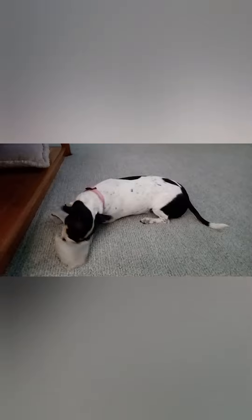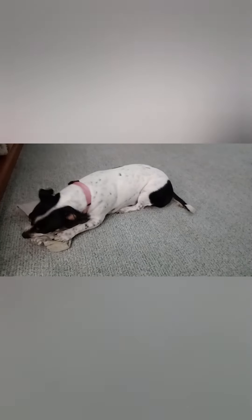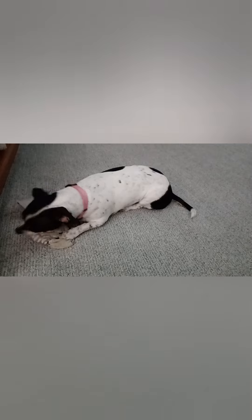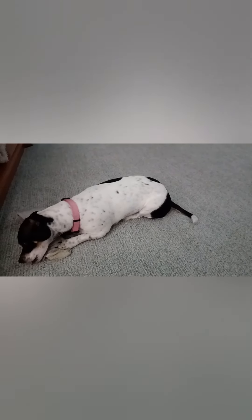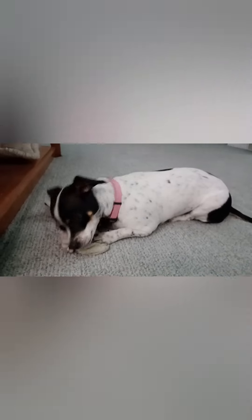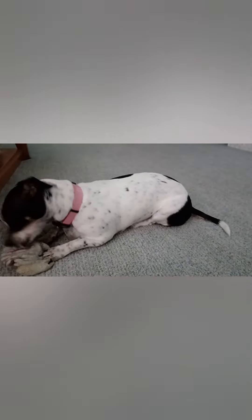Let me see. La vaquita loca. Tiene su colita. Y hace... Woof, woof, woof. Hola, vaquita. Say hi to Fer.